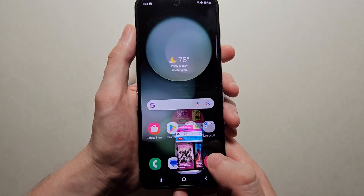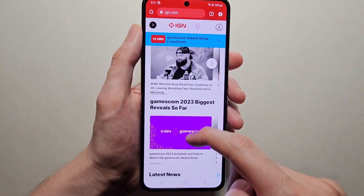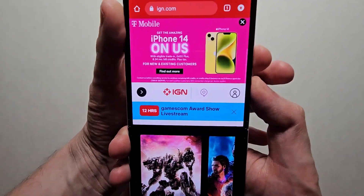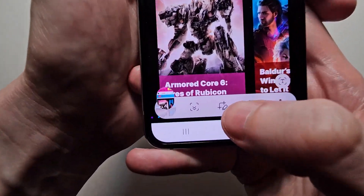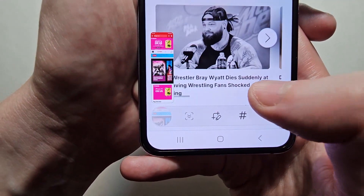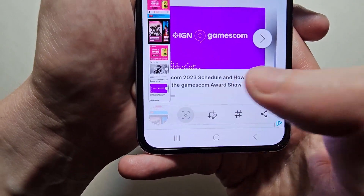Now if you want to take a long screenshot — so for example to capture all the content further down — just take a screenshot and keep pressing the button here, for as long as you want to.